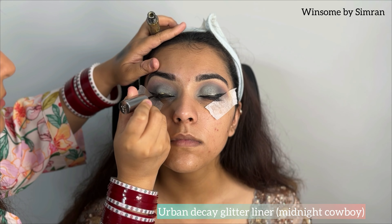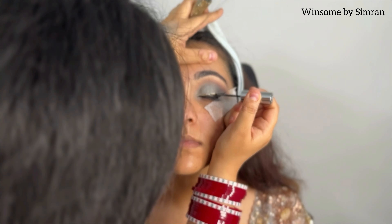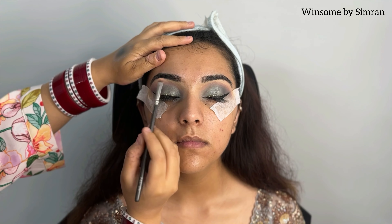I apply the liner with Urban Ticket Liner in the shade Midnight Cowboy. If you invest in a larger eyeliner, this is the one to go for.